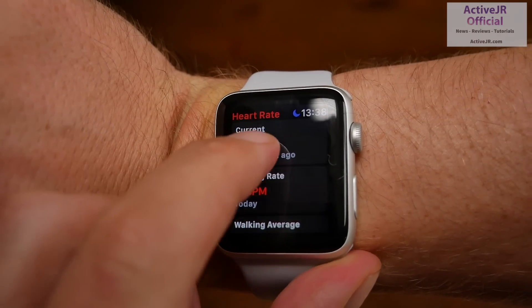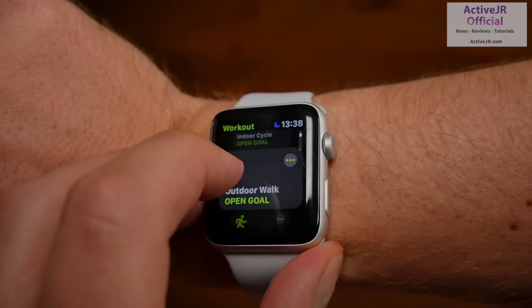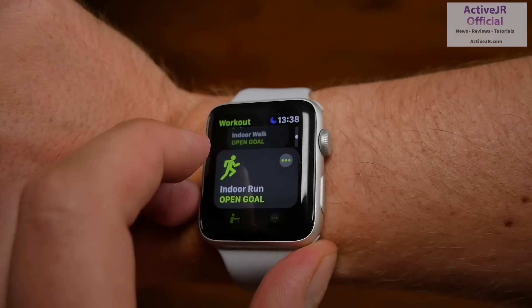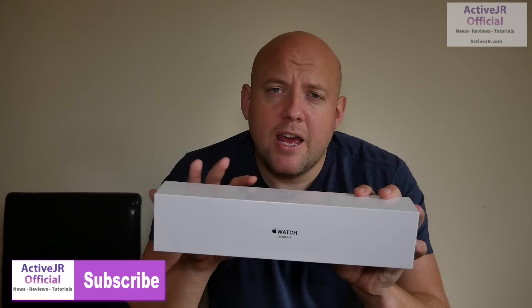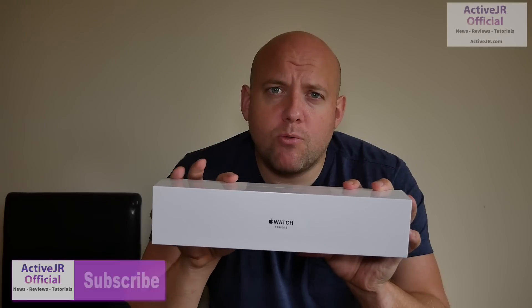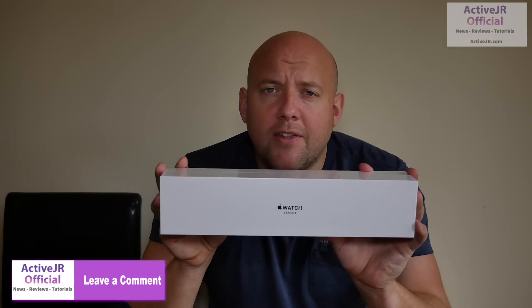recovering heart rate, the new heart rate settings, and the new fitness features including multi-sport and swimming. If you are not already subscribed, please subscribe to my channel because those videos will be coming out over the next week. If you're already subscribed, thank you — you'll get a notification when the videos come out. If you've got a particular question about the Apple Watch Series 3, leave it in the comments below and I will get back to you as soon as I find out based on my usage.